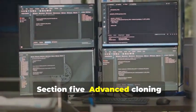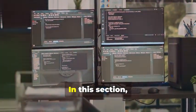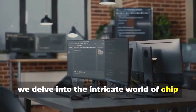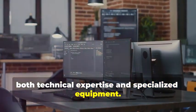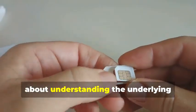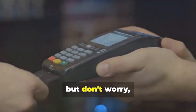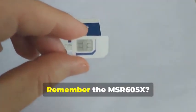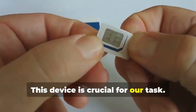Section 5: Advanced Cloning — Cracking the Chip. In this section, we delve into the intricate world of chip card cloning, a sophisticated process that requires both technical expertise and specialized equipment. Now, for the main event: cloning a chip card. This isn't just about copying data — it's about understanding the underlying technology and exploiting its weaknesses. This is where things get a bit more complicated. Remember the MSR605X? This device is crucial for our task.